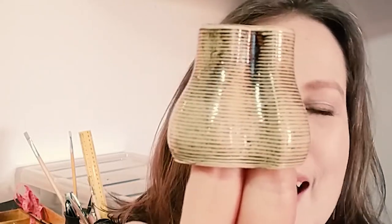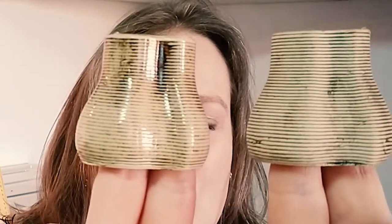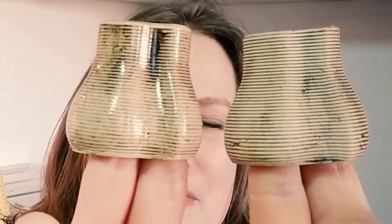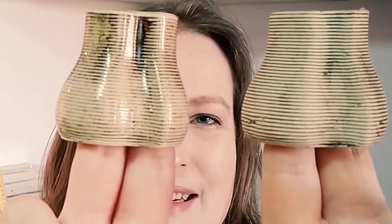This one is manganese oxide underneath transparent glaze and I really love the effect — you can see it going into the coil lines, it makes me so happy. If we compare it to the first one, the manganese oxide is a lot brighter underneath the transparent glaze. The effects for both are actually quite cool.